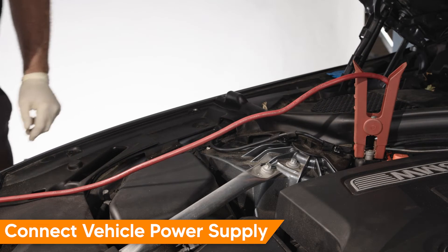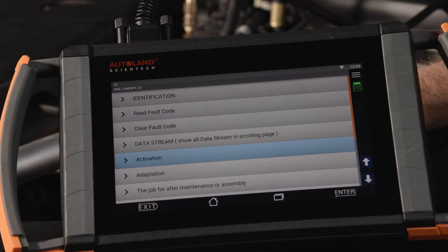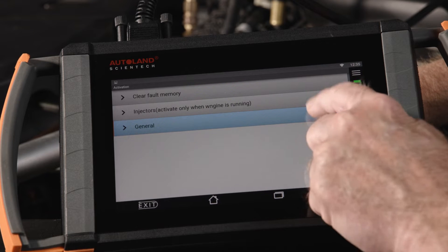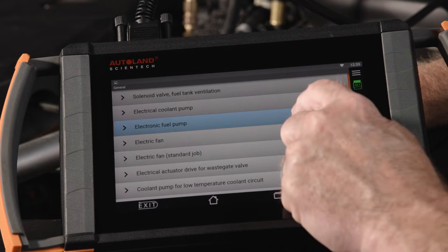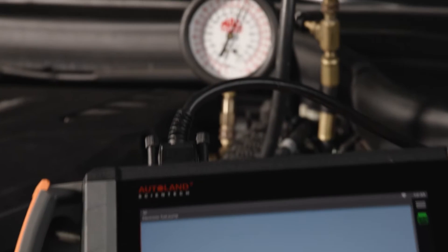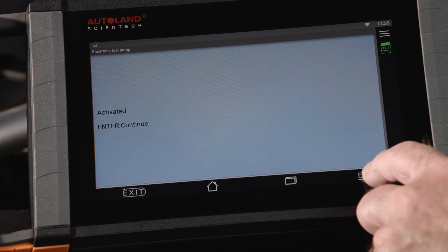Before beginning electrical system tests, connect a suitable vehicle power supply. In the drive menu for DME, under Activations, General, tap Electronic Fuel Pump. Tap On — the fuel pump will be activated and you should see about 90 psi. Tap Enter, then tap Off to deactivate the fuel pump.